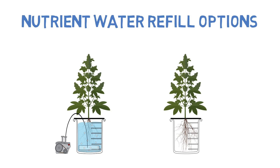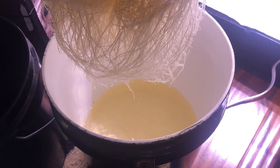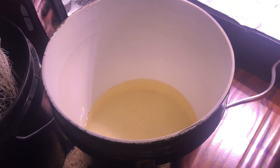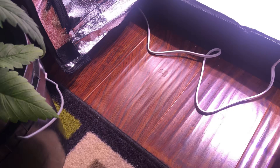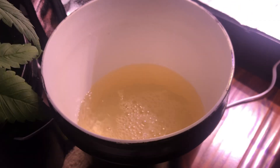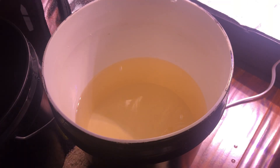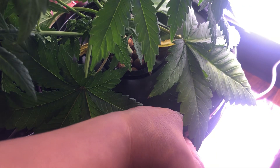From my experience, refilling a fourth of the water reservoir is a safe amount to ensure that the plant doesn't drown. However, this requires constant attention, because typically by this time the plant is so large that it can use up this amount of nutrient water really quickly — in a week or less. So from this point on, the water levels will need to be constantly monitored and refilled to ensure that the plant doesn't wilt.